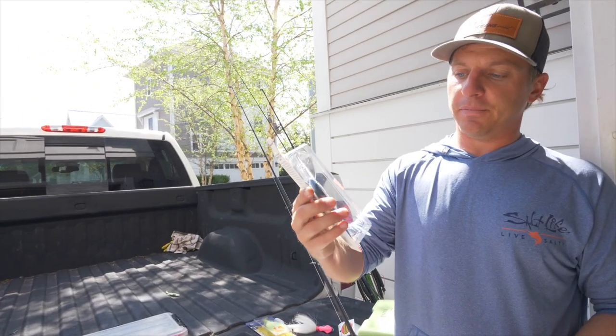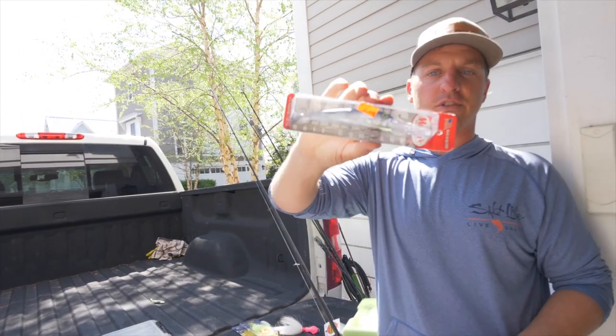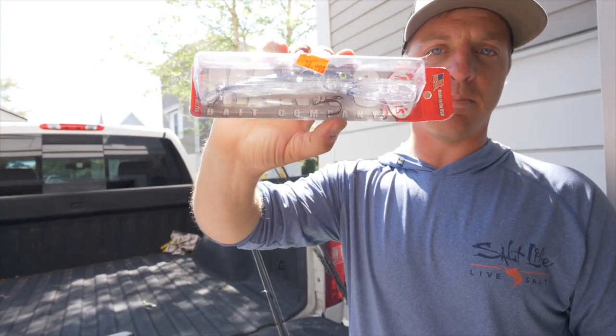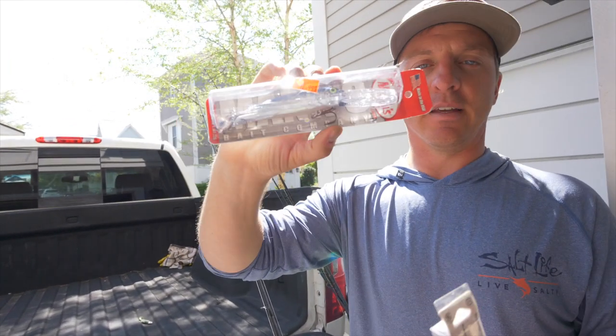Then you've got the Mann's Stretch 20s and Stretch 25s — these are what you use for striped bass fishing, primarily in the Chesapeake Bay.